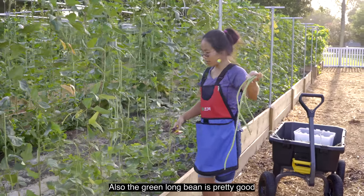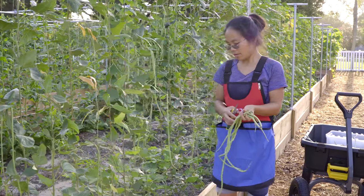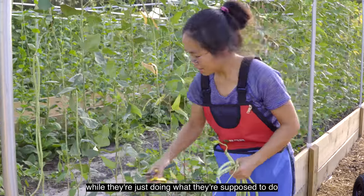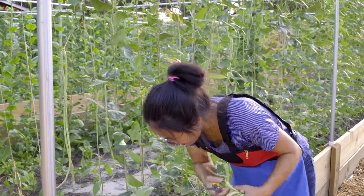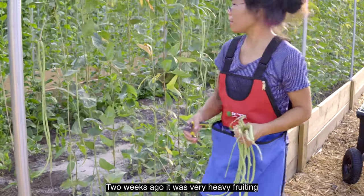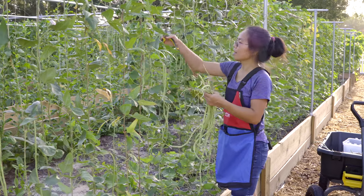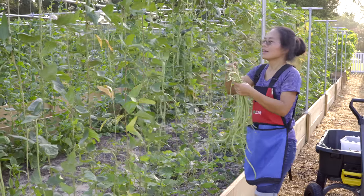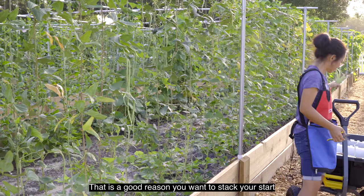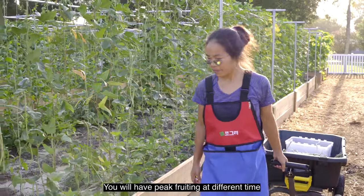The green long bean is still pretty good, but it's the end of the season, reaching the end. It's not the plant's fault — they're just doing what they're supposed to do. Two weeks ago it was very heavy fruiting, we could barely catch up. We had to pick every day. The green variety is still pretty good. That's another good reason you want to stagger your starts — don't start all your beans at the same time. Start them in different batches and you'll have peak fruiting at different times. Yes.